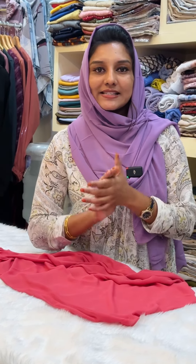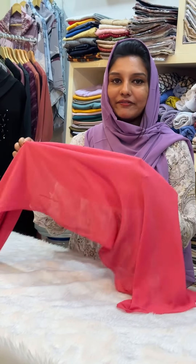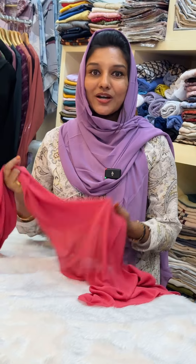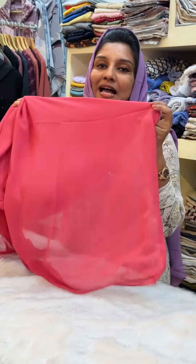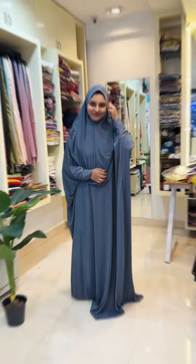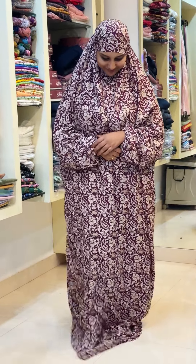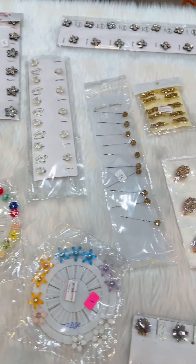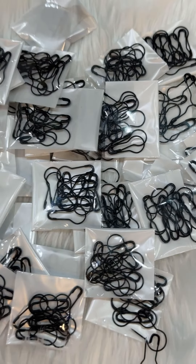I am going to focus on the bridal hijab roll. This type of chiffon and shawl — I am going to take a look. Rubies Hijabs — I am going to match the hijab roll. This is a Malaysian imported dress. Your hijab roll has a variety of pins, hijab sticks, and magnets. Every tube cap is available here.